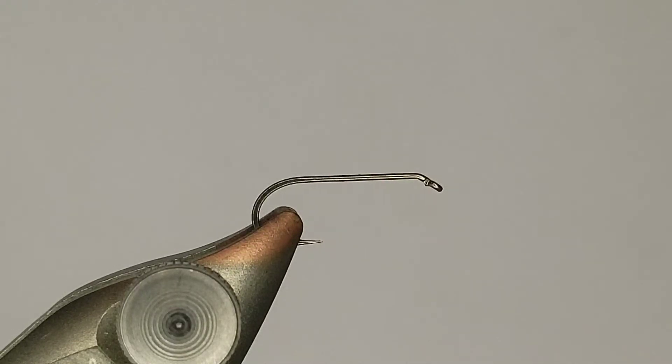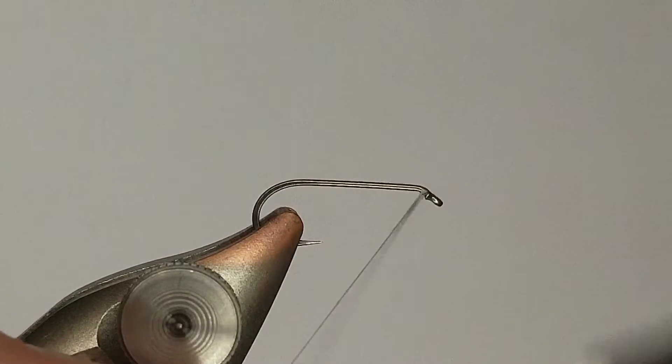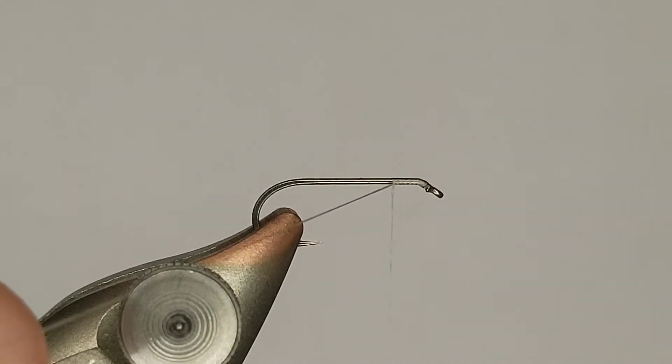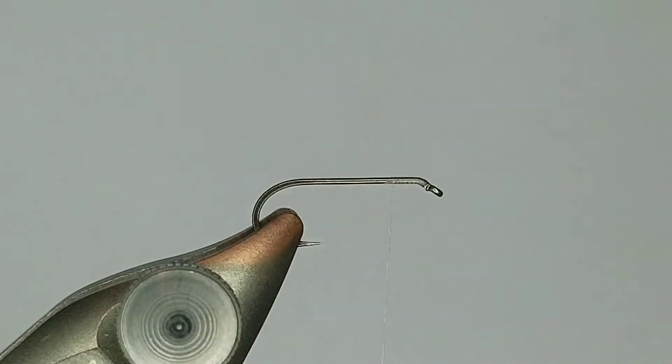I want to tie one of my cripple patterns. I'm a little weird with my dry flies - I kind of like some of the weird stuff instead of traditional duns. Whether it's an emerger or cripple, I feel like I get a lot more reaction when I'm throwing something that looks a little different. So this is going to be a size 14 Cahill cripple, and they're pretty easy to tie - a lot easier than your regular standard dry flies.